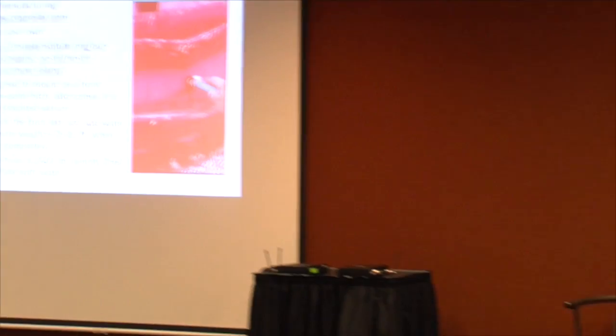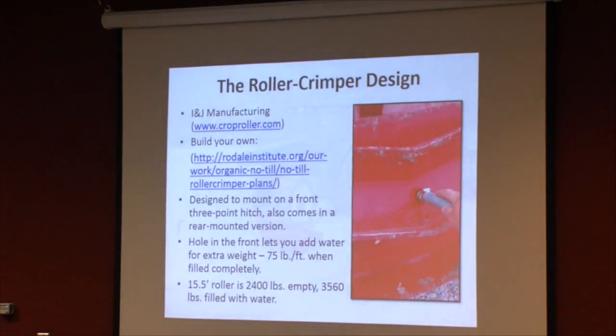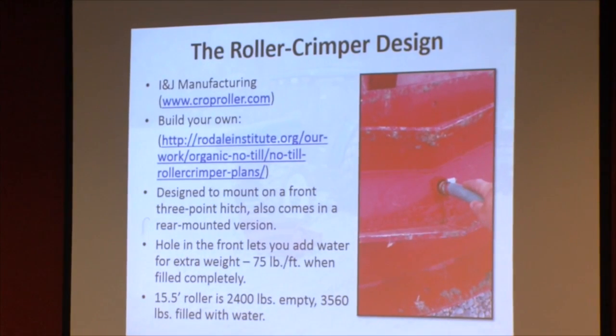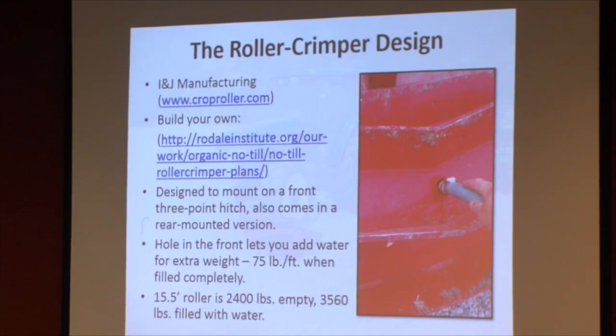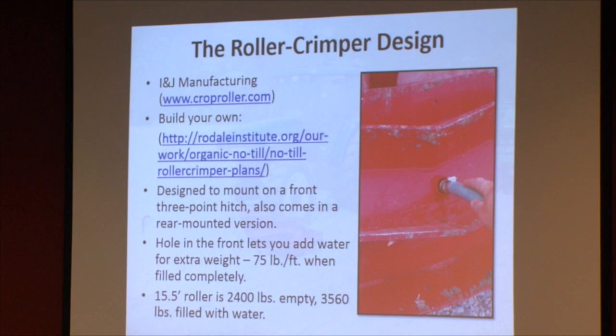For the project, I bought the roller crimper from INJ Manufacturing out of Pennsylvania. You can check prices for different widths of roller crimpers — pull type, front mounted, rear mounted — just to give you an idea of what kind of cost you might incur by adopting it.